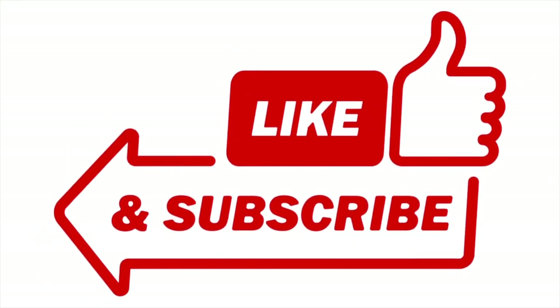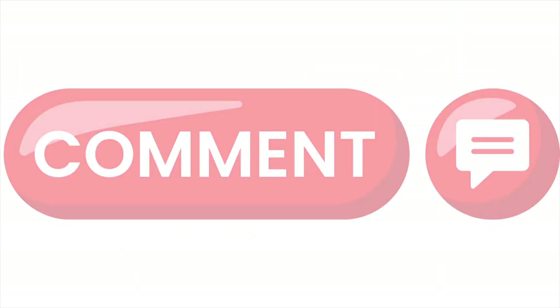If you guys are getting anything out of my videos, please consider liking, subscribing, and leaving a comment — it really helps the channel. And if you're just watching, I appreciate that too. Thank you very much for that, but it would be great to have you as a subscriber.